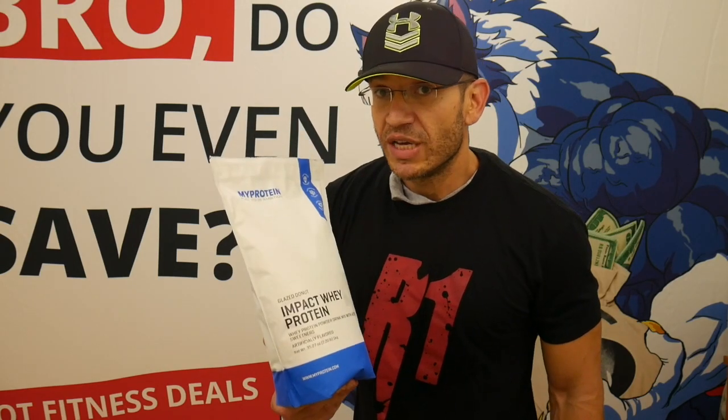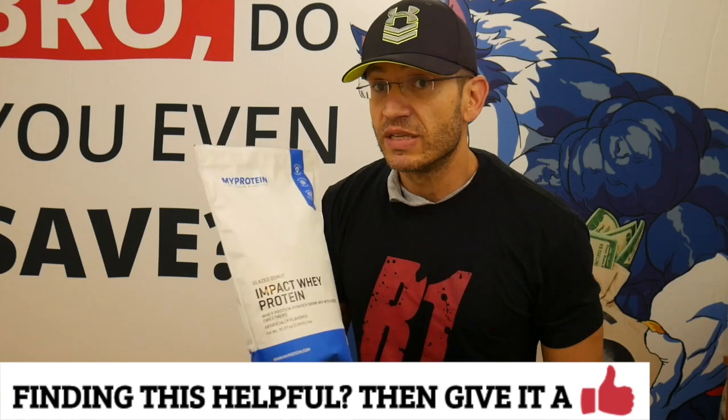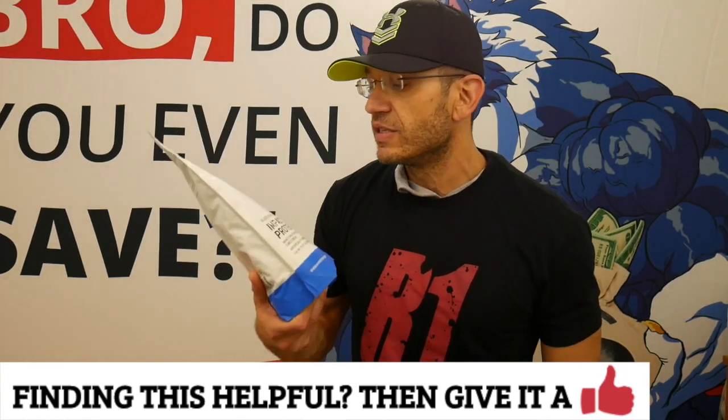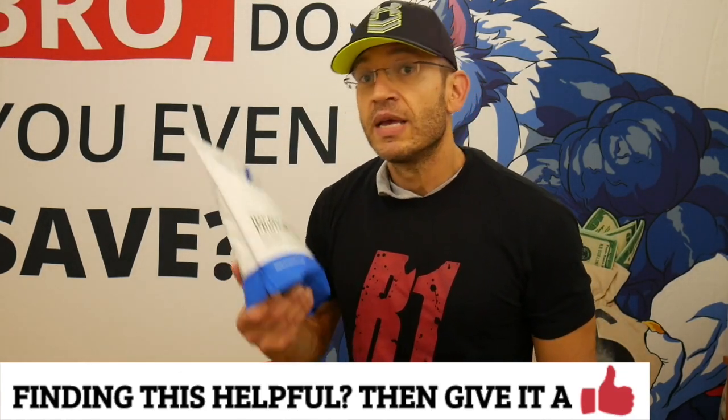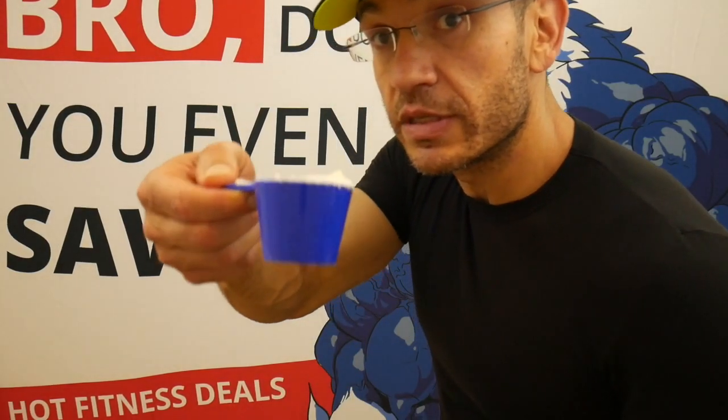What I'm gonna do is shake it, mix it, and tell you three things: how it mixes, how does it taste independent of whether it tastes like a glazed donut or not, and then does it actually taste like a glazed donut. Then we'll wrap it up — sounds like a plan, let's do it.